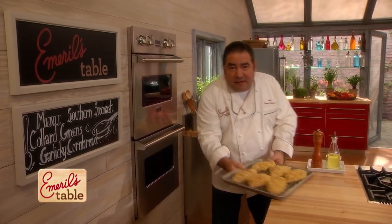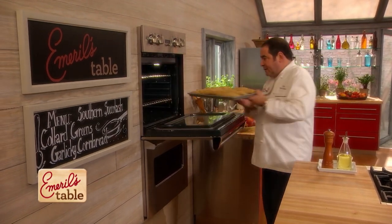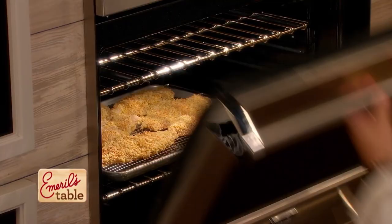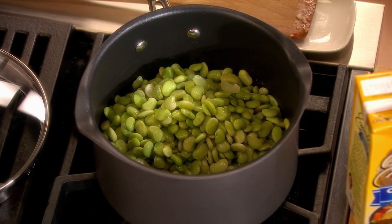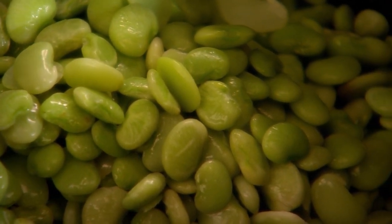Welcome back, folks, at Emerald's Table. I'm sharing some lightened Southern favorites. Our catfish is going in the oven — about 15 minutes, like I said. Meanwhile, our succotash has almost caramelized the peppers and onions, and now we're going to add some lima beans. You guys work with lima beans? Not really? Lima beans are pale green, plump, with a kidney-shaped curve. They're usually available in the South from early summer — June to September. You can also buy them frozen. They're also called butter beans.